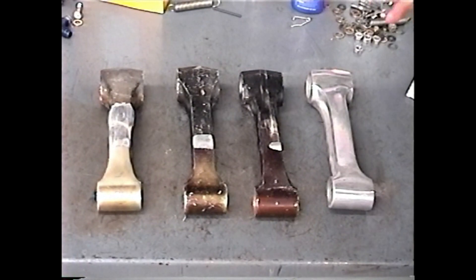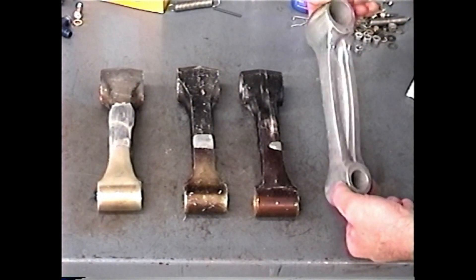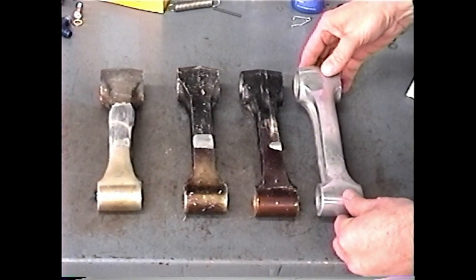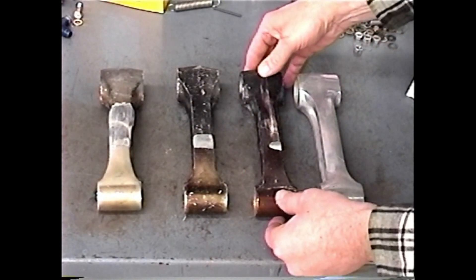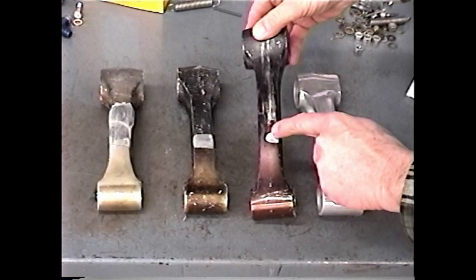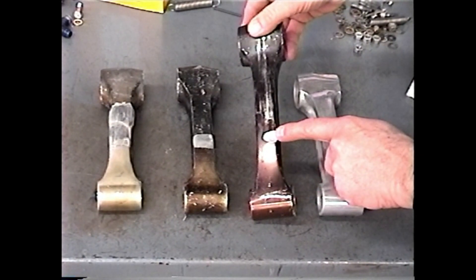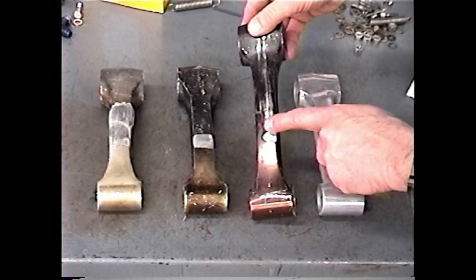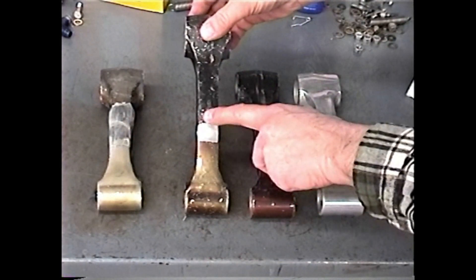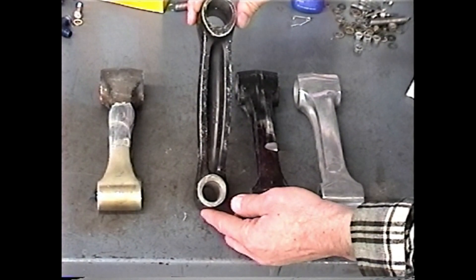Here we have some link rods — all of these link rods are bent. This rod doesn't look bent; it physically looks like a very good rod. But if you put it on a surface plate with V-blocks, you'll find that it has bent. This other rod also doesn't look bent to the naked eye, but notice this shiny spot — that's where the rod has bent to the extent that it is now contacting the cylinder skirt with each revolution, being machined just like it was chucked in a mill. You can see this rod has been milled even further with each revolution.